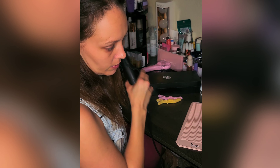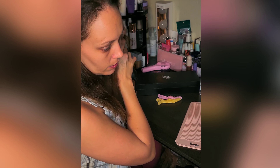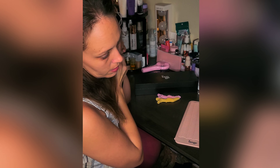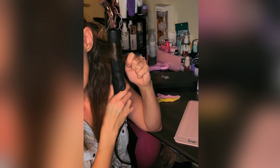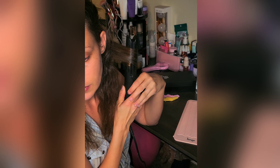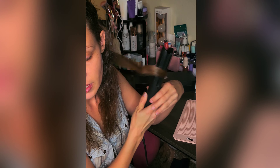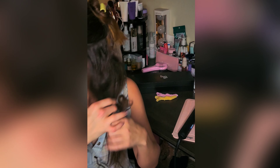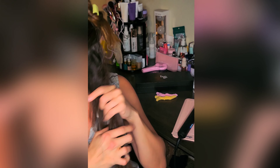Take a little strand of your hair, however you're comfortable with it — doesn't really bother me how much is there. You're gonna clip it and bring it around until you can see that hair, bring it around and just pull. There's like no effort at all to this and you will see the beautiful curls it makes.